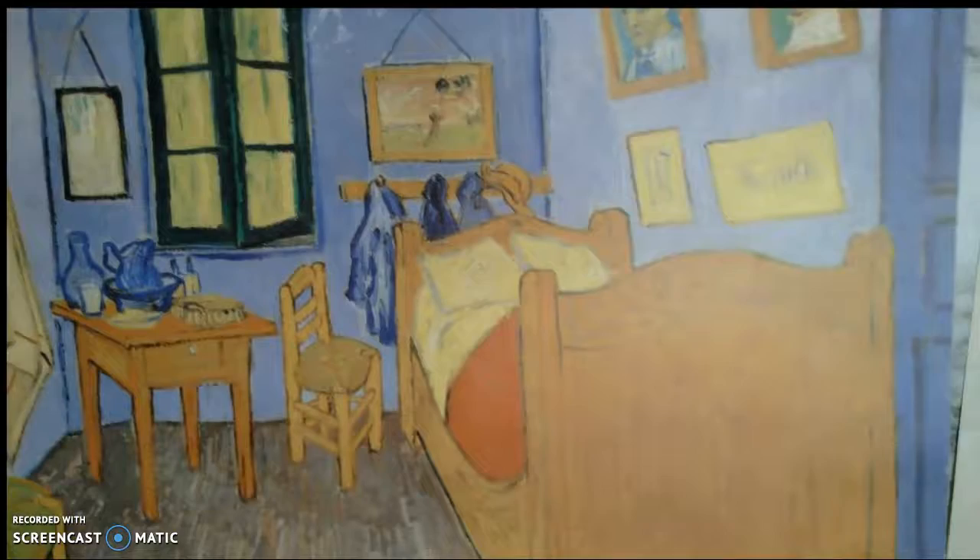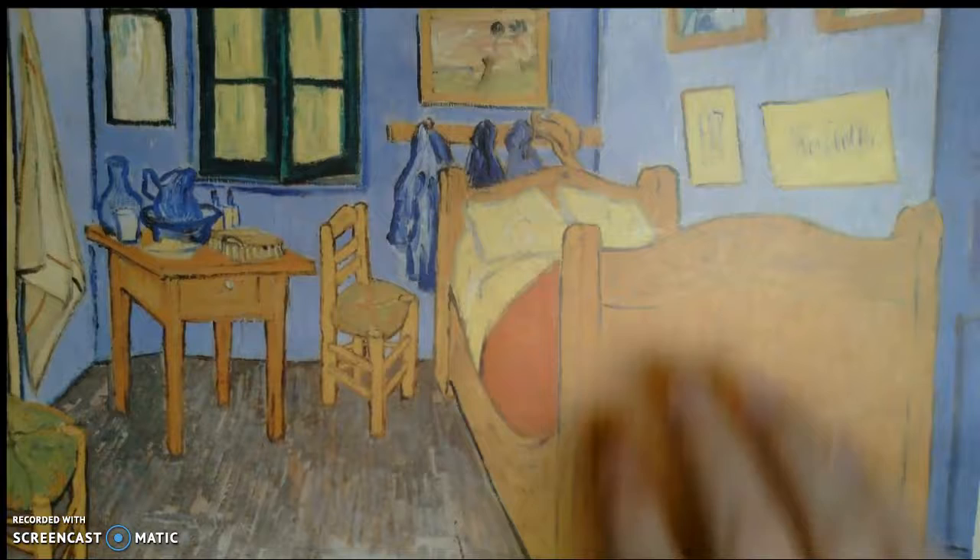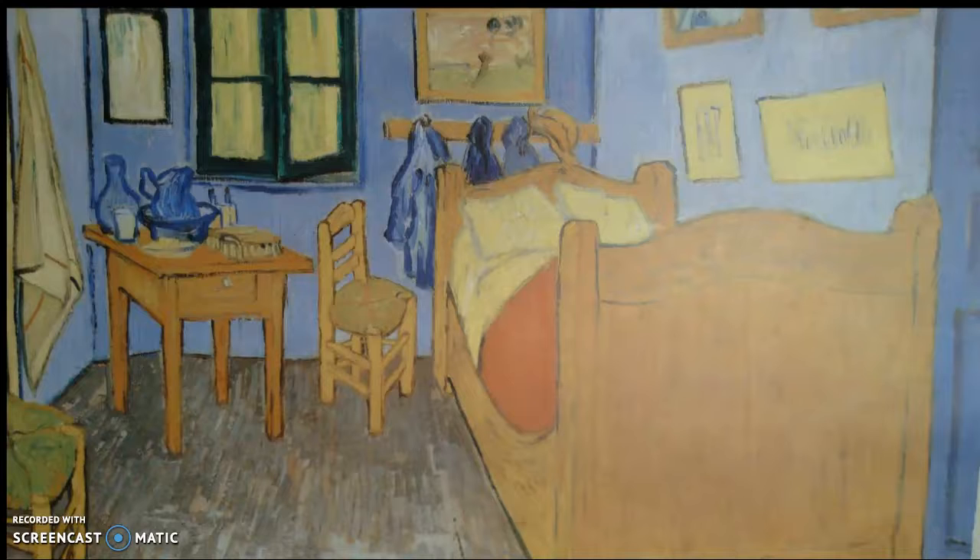I'm going to switch over to the document camera and we're going to get started. For today's activity, we're going to be looking at 'The Bedroom' by Vincent Van Gogh. This is one of his paintings, and he does a lot of perspective — looking at things. So us as artists, kindergarten and first grade, we're going to look at our own bedroom, kitchen, or living room, wherever we want in our house, and do our best to draw things just like Mr. Van Gogh did.